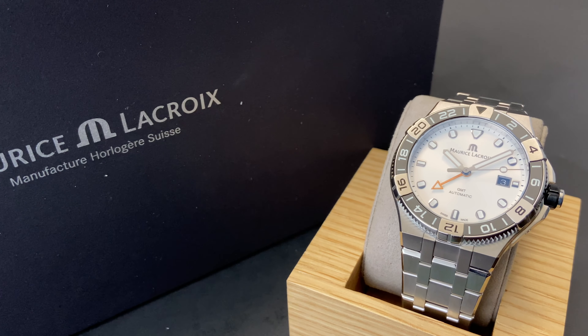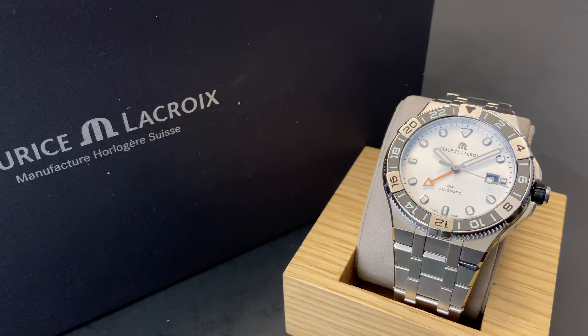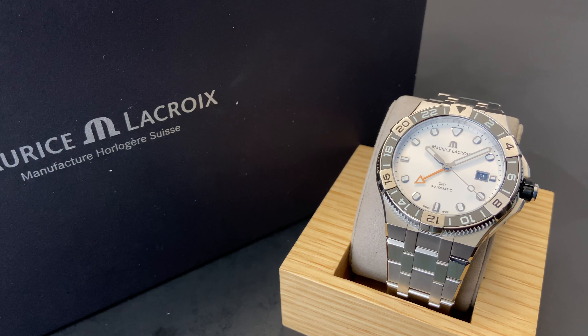If you're on the hunt for an exciting, well-made GMT, then look no further than this fantastic Maurice Lacroix Icon Venturer GMT. I'm a huge fan of the Icon design from Maurice Lacroix — in fact, I own one myself — and this one is extremely tempting as well.